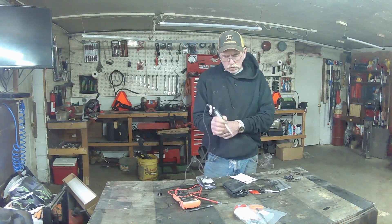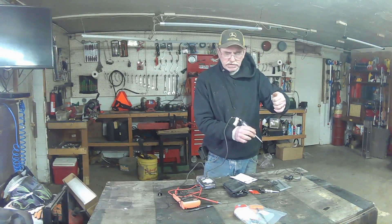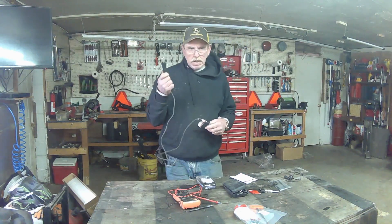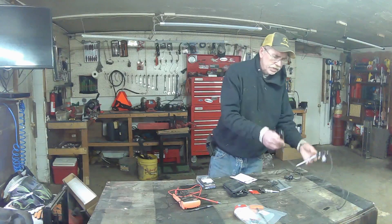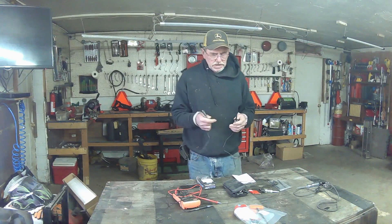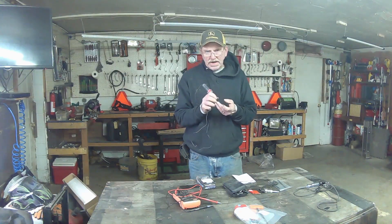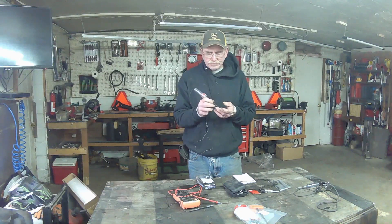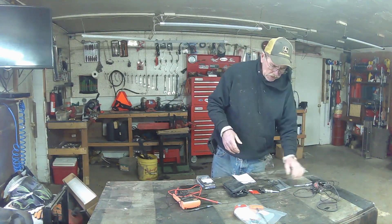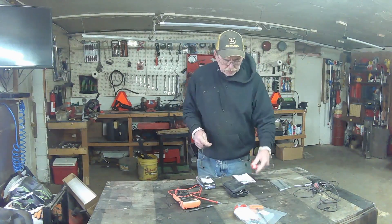So it tells you that you're getting power on this side. If you're checking a solenoid, you check one side to see where power is, then hit the switch to see if it's coming across. These will always be clipped to the ground for what we do. They're made really sharp so that you can penetrate the outer film on a wire to see if you've got power.